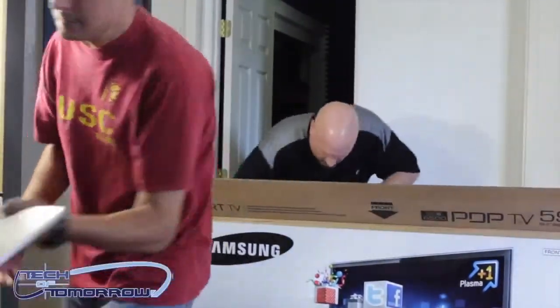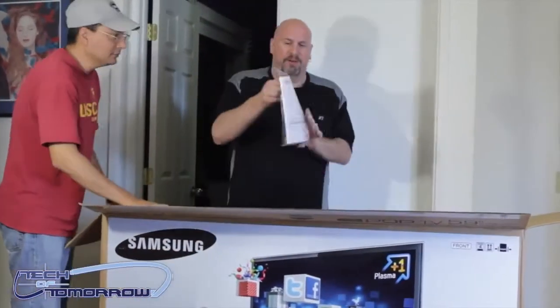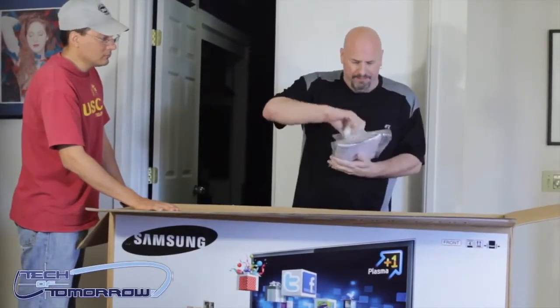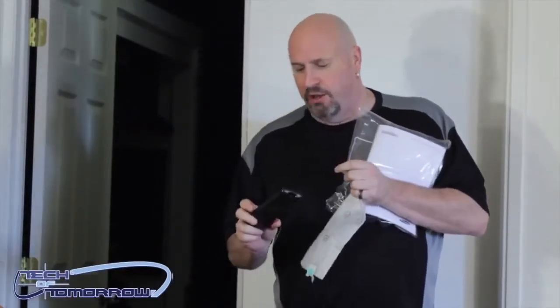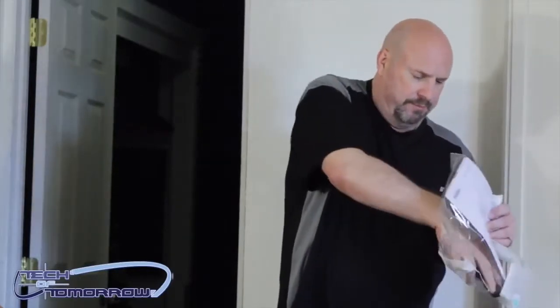Way down at the bottom there's a little bag — pull that out. This has the remote control — go ahead and pop that out. Here's the remote. It obviously comes with batteries for the remote inside there as well, plus two little wire connection things to manage your cable management.